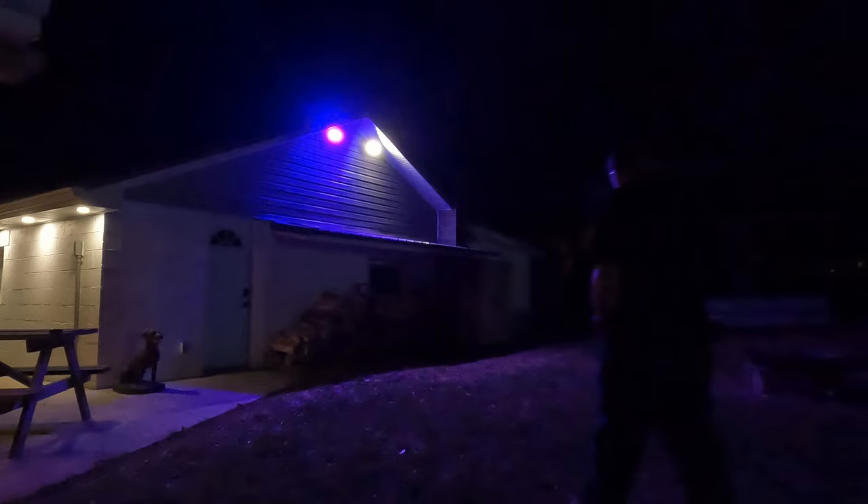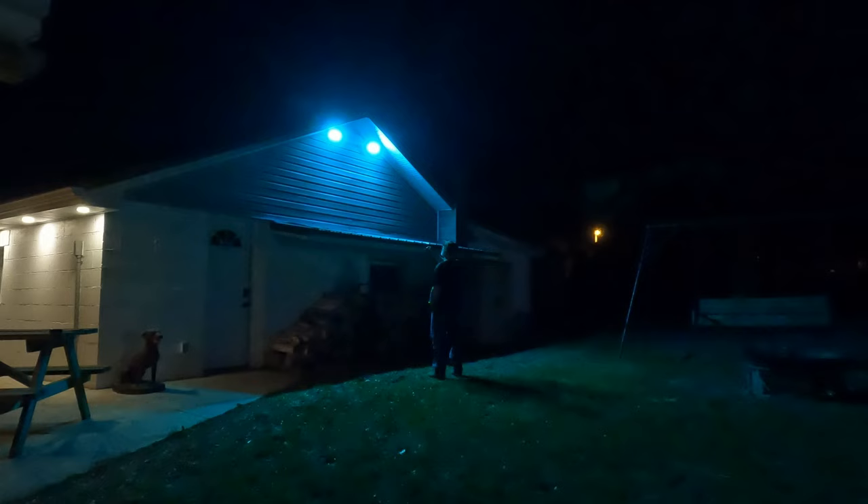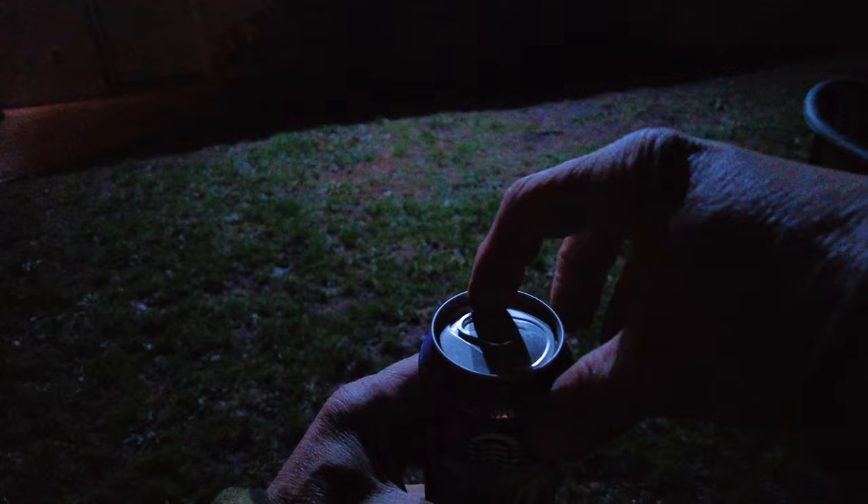I guess there's a burning question you all might be thinking but might be too shy to ask: does it make a cool refreshing beverage taste better? And that answer would be a resounding hell yeah. The Olifus RGB floodlights do in fact make most cool refreshing beverages taste better — with the exception of Bud Light, just lately for some odd reason. Not sure if anything can make that taste better. Any ideas? Let me know in the comments.